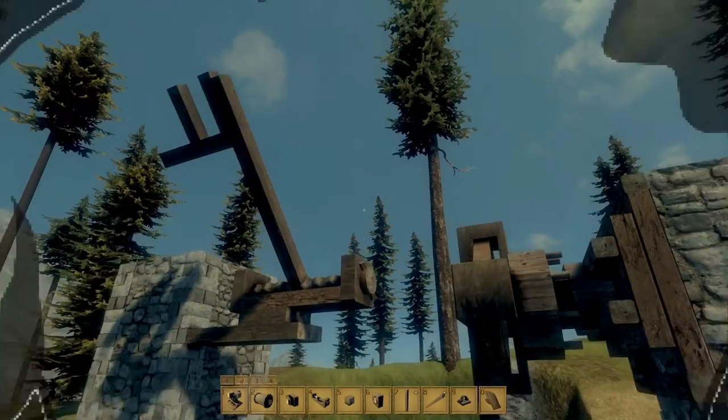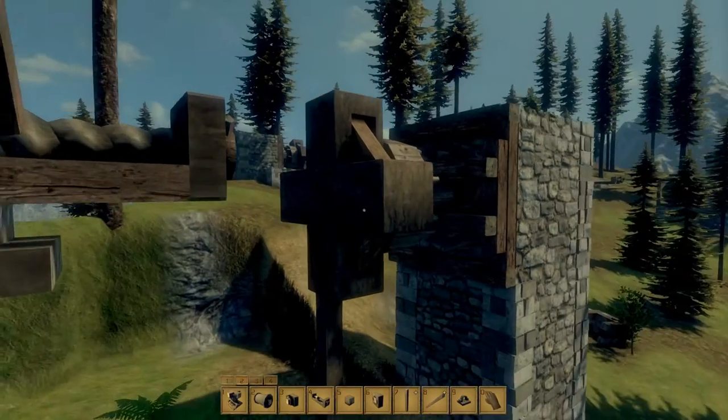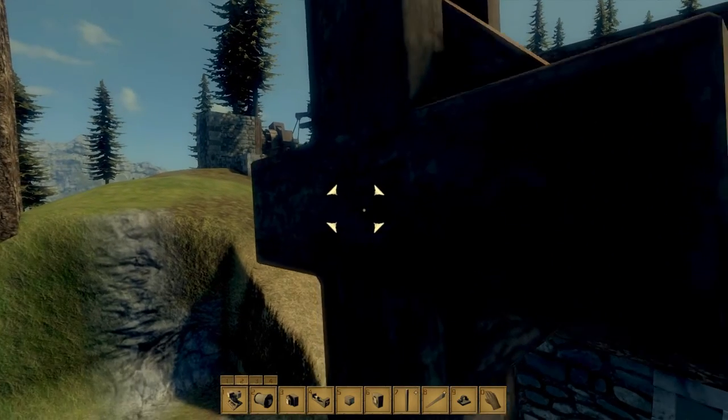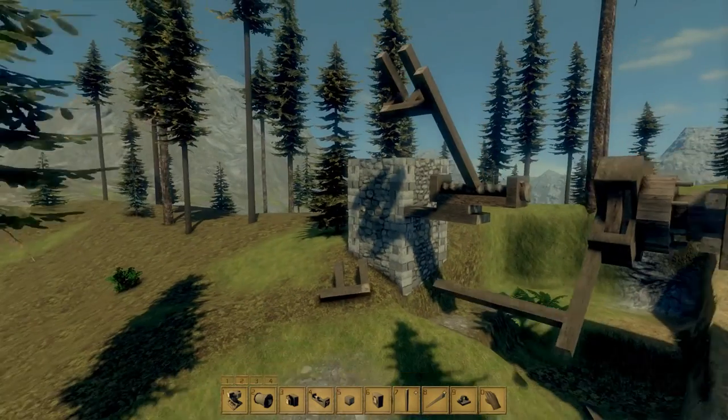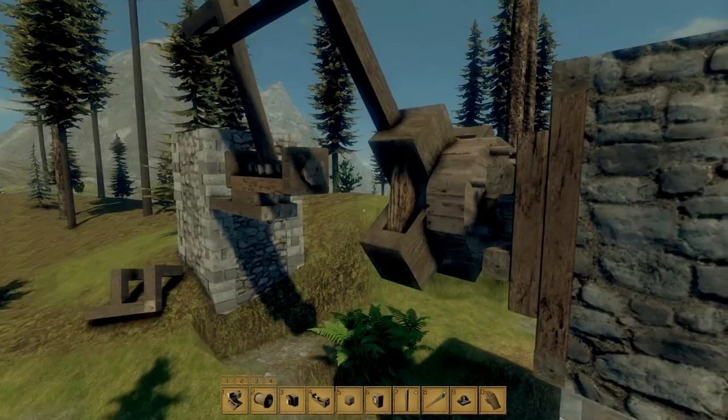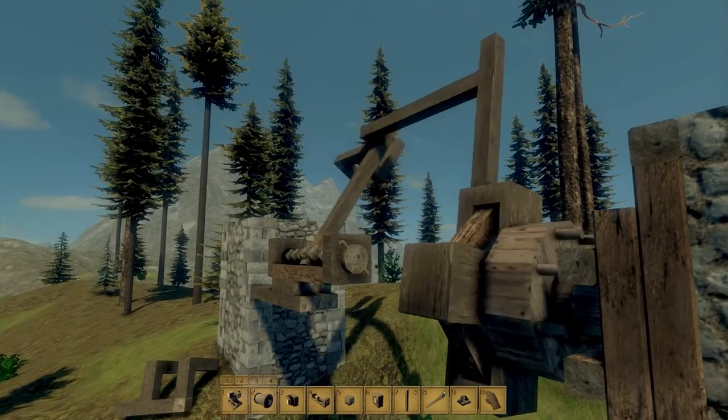Hey there, welcome to the last of my automatic catapult alley designs. I have no clue what to call this, but it runs off of two different circles — actual circles that are offset.